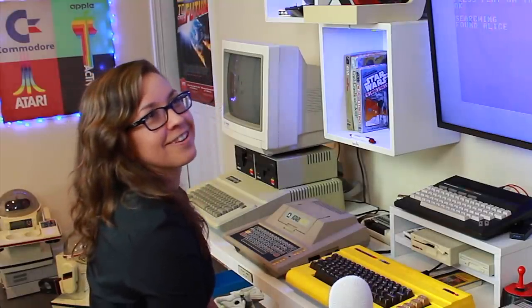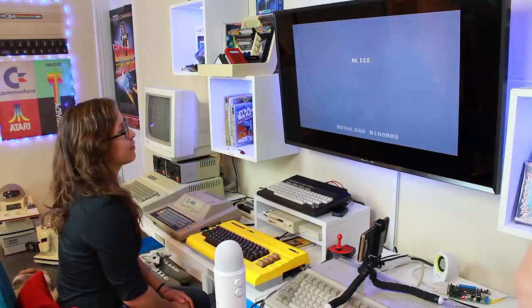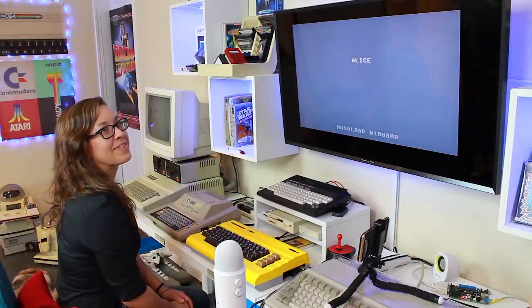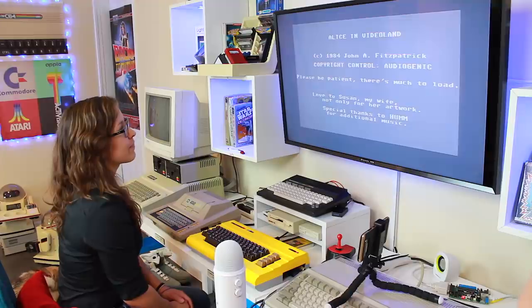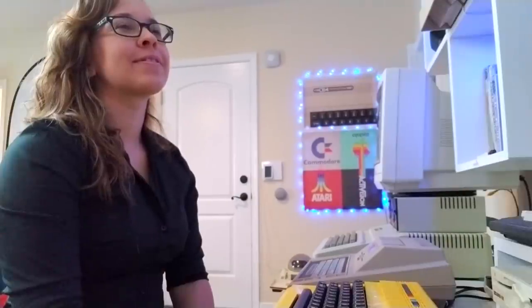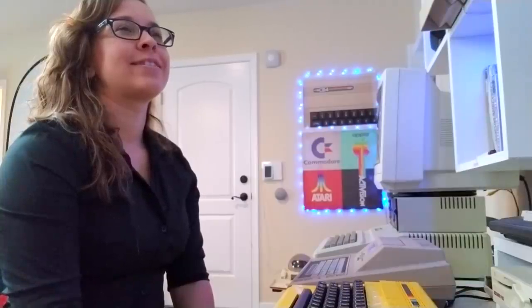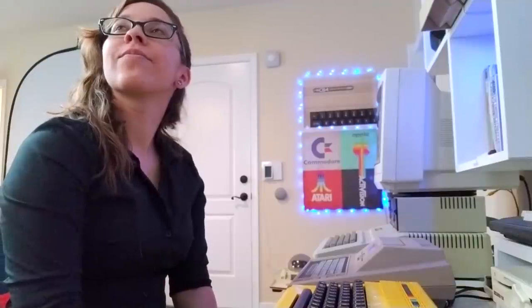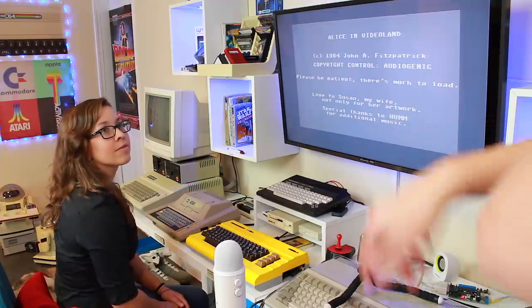Did I beat it? You didn't win yet. Is that normal? It's normal, but not normal. Is that what they call the music? It's the sound of the data coming off the tape, kind of like a fax machine, as it's loading into the memory of the computer. Hey, Alice — she's very blocky.